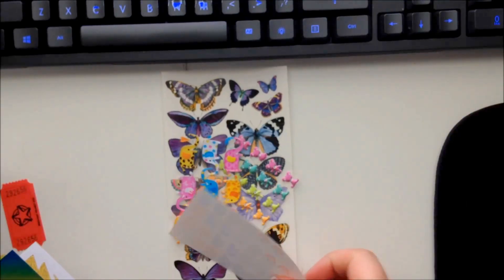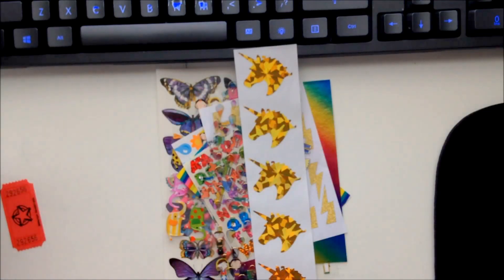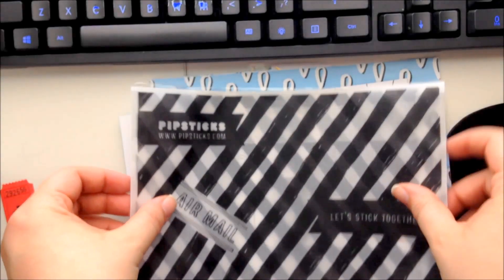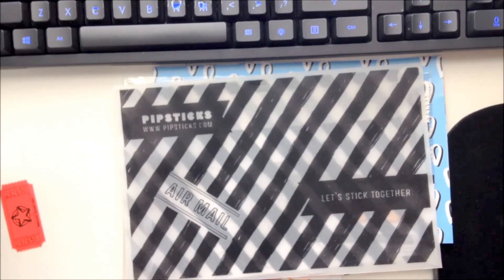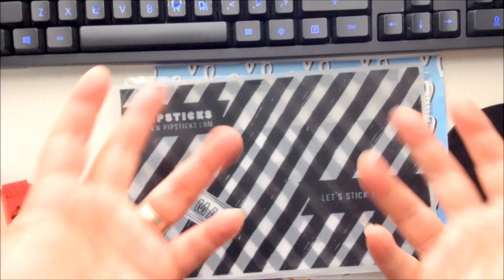So as always, that's fifteen sheets of stickers, plus a newsletter, a postcard, and a fun paper. If you guys have not heard of Pip Sticks yet, make sure you head over to our website through our affiliate link at plannersquad.com/pipsticks and sign up for your own subscription. I've been unboxing every month here on YouTube and it's been a lot of fun. If you liked this video please give it a thumbs up, subscribe for future reviews, and I'll see you guys next time — thanks!